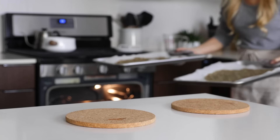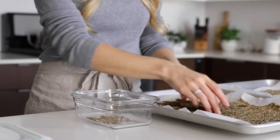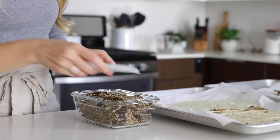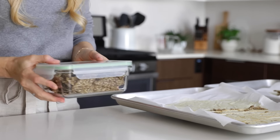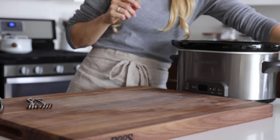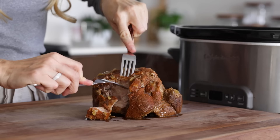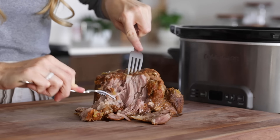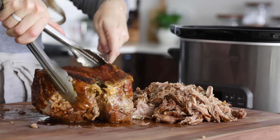To finish off the meal prep this week, I've just got to put away a few of the other ingredients that are now cooked and done. That includes the seed crackers, which are easy to break up and place in a storage container, as well as my pulled pork. Remove the pulled pork from the slow cooker and use two forks to shred it up. The meat should really just fall apart on its own — and trust me, it'll be hard not to eat half of it while you're shredding it, because it's so juicy and tender.